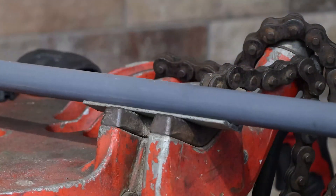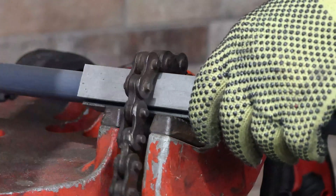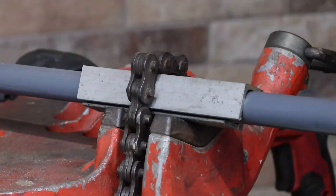Additionally, two pieces of angle iron approximately four to five inches long can be used to properly secure half inch to one and a half inch sized conduit in a chain style vise.